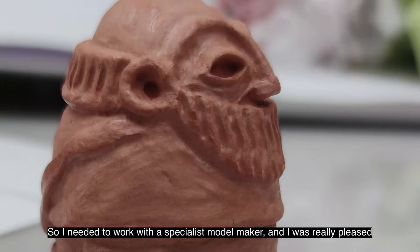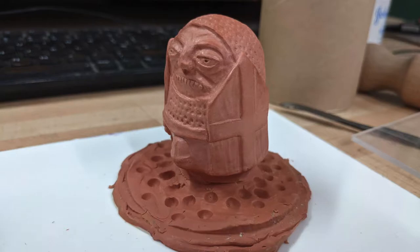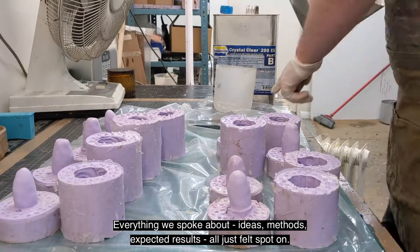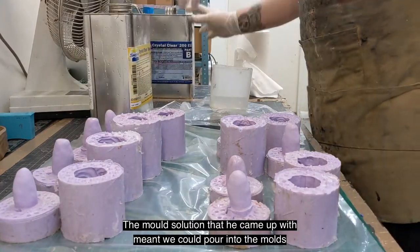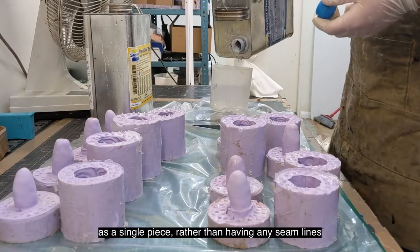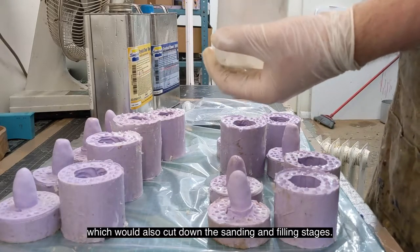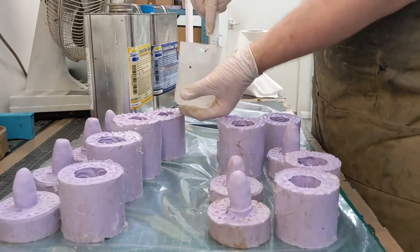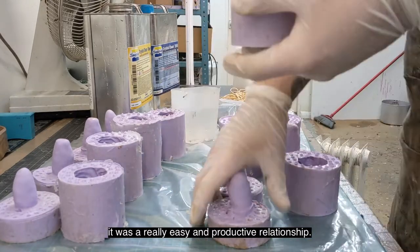So I needed to work with a specialist model maker, and I was really pleased to meet with Ben Nathan from 4D Model Shop in London. Everything we spoke about — ideas, methods, expected results — all just felt spot on. The mould solution that he came up with meant we could pour into the moulds as a single piece, rather than having any seam lines, which would also cut down the sanding and filling stages. I was really grateful to work with Ben, as he's an incredibly skilled and experienced maker, and as there needed to be a lot of back and forth between us, it was a really easy and productive relationship.